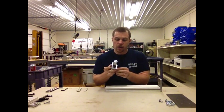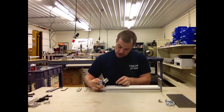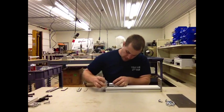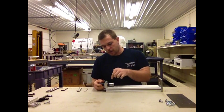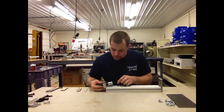Just slide it down. You want the helical motor coupler to be facing towards the motor mount.